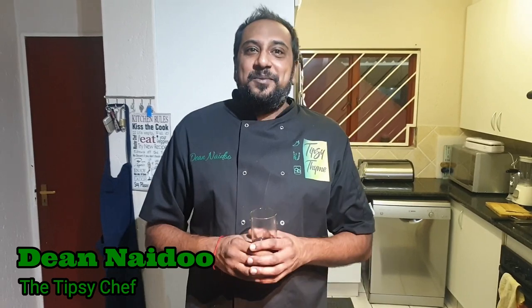Hi guys and welcome back to another episode of Tipsy Time. Today we are making a butternut squash soup. I love soups — I love tom yum soup, I love french onion soup. But today we are making my wife's favourite, which is a butternut squash soup. It's a hearty, wonderful meal, lots of flavour, very filling, very healthy as well. So let's get started.